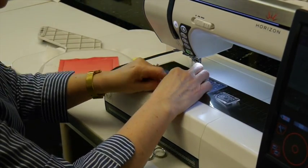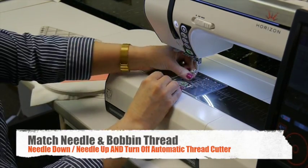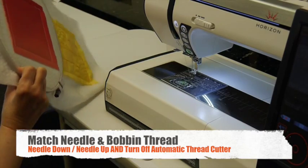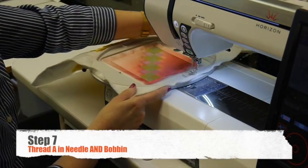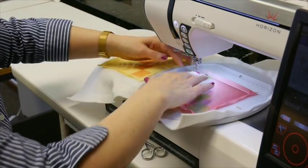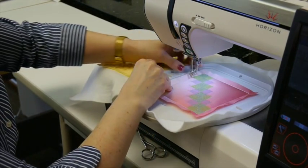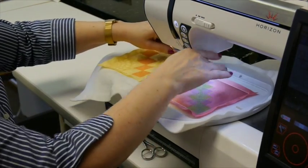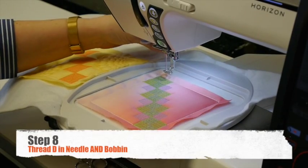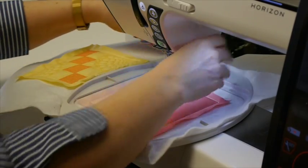Since we now have that backing fabric on, we're going to have to make sure that we always match our needle thread and our bobbin thread, and we're going to make sure that our automatic thread cutter is turned off. For step seven, we have thread A in the needle and in the bobbin. For a cleaner, prettier looking back, after the backing fabric is added, always bring that bobbin thread to the top before you begin stitching. For step eight, I have my thread D in the needle and the bobbin. I'm going to bring my bobbin thread to the top and begin the quilting stitch. Here's the back of the block showing the completed step eight.